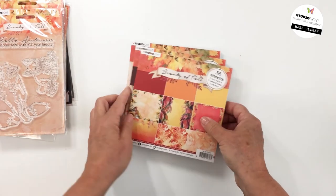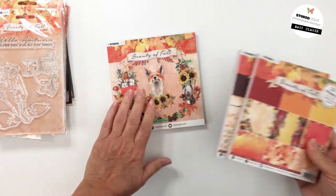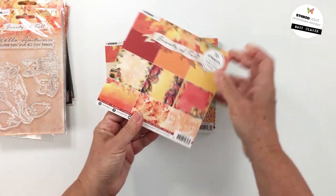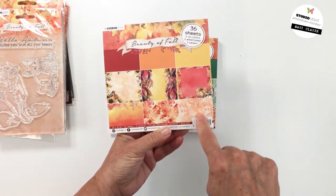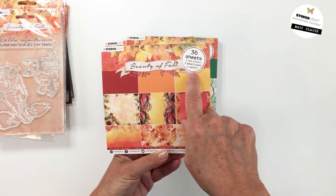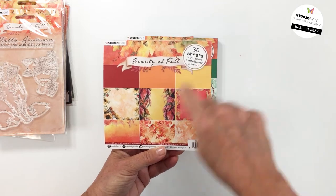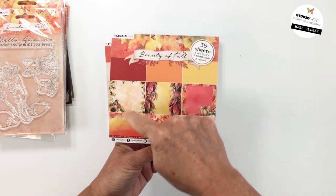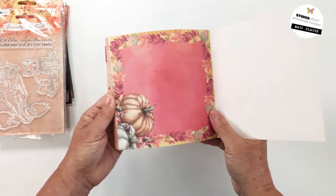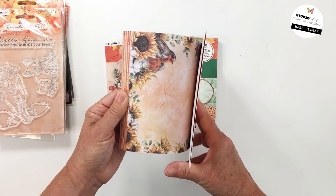This collection also includes three 6x6 pads — two paper pads and an elements pad. This one is paper pad 12, and it includes all of these papers. There are three unique colors, three embellished, and three patterns — three different types — with 36 sheets in total. Just beautiful patterns.